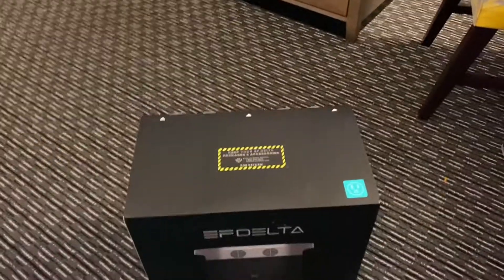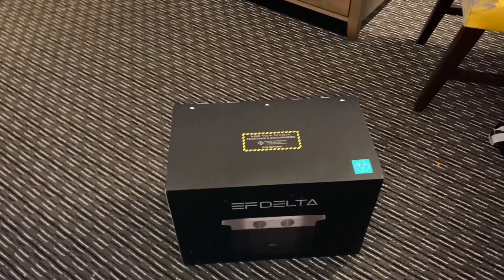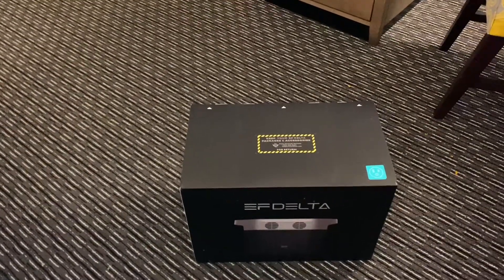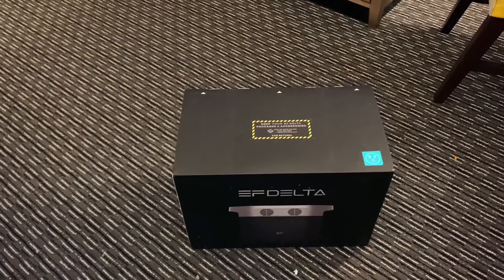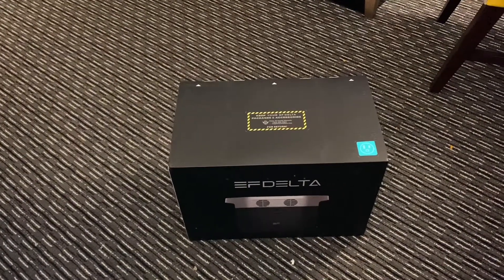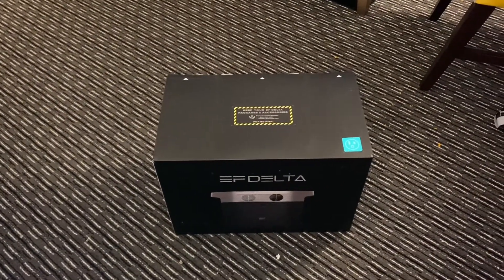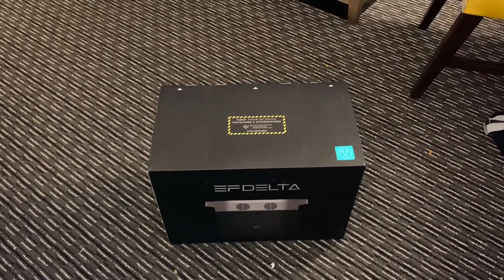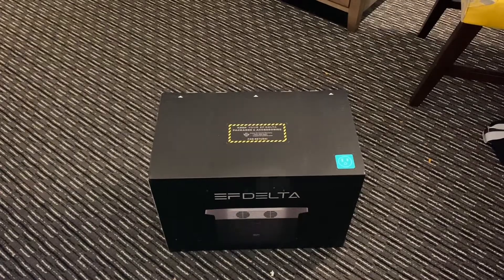That's the EF Delta. I think it goes up to 1000 — whatever their designation for power is. Sorry, I'm running a little bit on empty today. I didn't do any pre-research. I'm doing this half asleep, but I need to get this out and test it, so might as well get it going now.